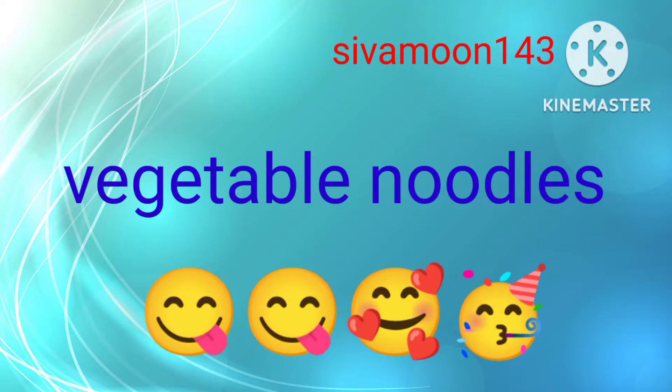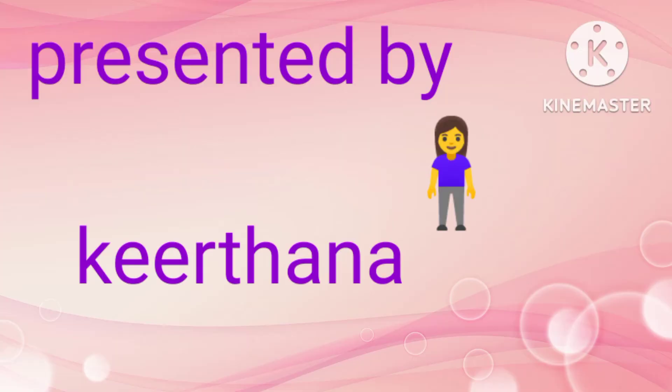Hi! Welcome to Shivamudan4.3 channel. We are coming to you today. We are going to eat our mom's vegetable noodles. Let's see the video.